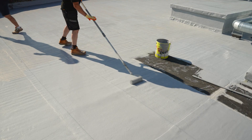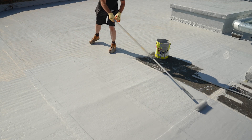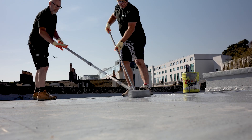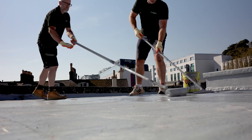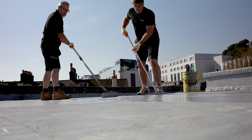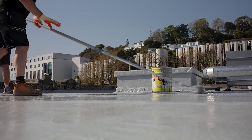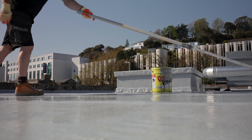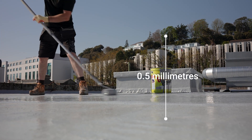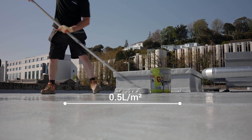This base layer adheres tightly to the substrate, forming the foundation of a seamless, waterproof membrane. Once the first coat has cured — typically between 3 and 12 hours depending on weather conditions — apply the second coat using the same brush, roller or spray method. This coat should be applied at a similar thickness, again aiming for 0.4 to 0.5 millimetres, or approximately 0.5 litres per square metre.